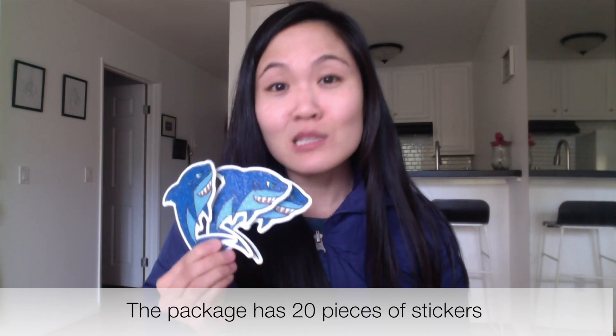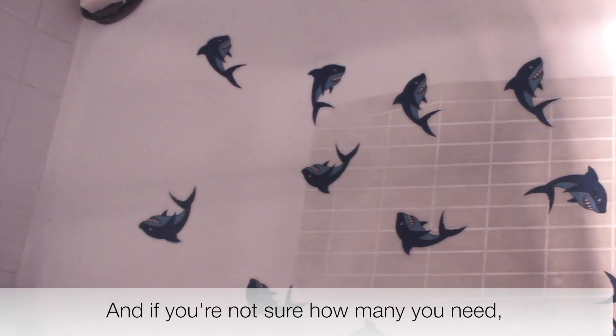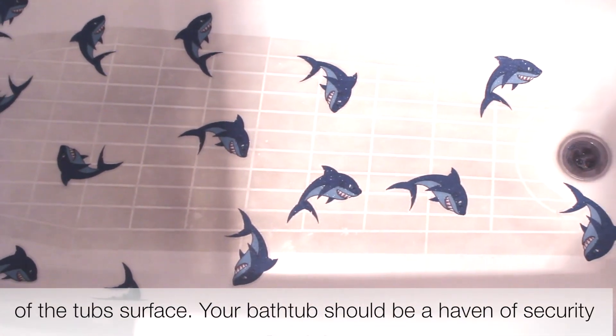The package has 20 pieces of stickers and includes a high-quality silicone scraper. If you're not sure how many you need, one pack should occupy at least two-thirds of the tub surface.